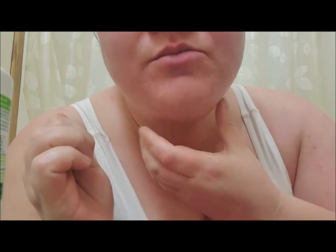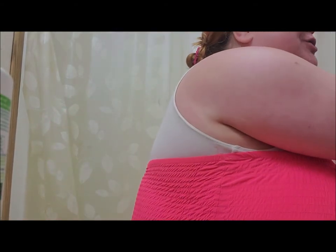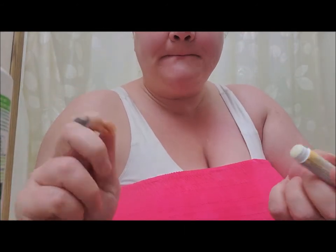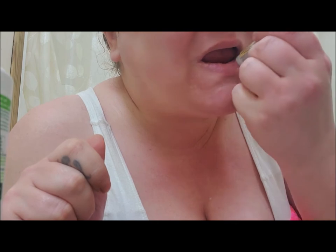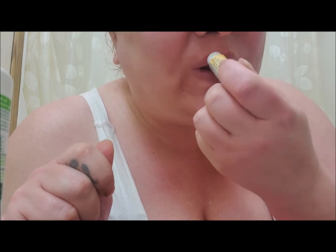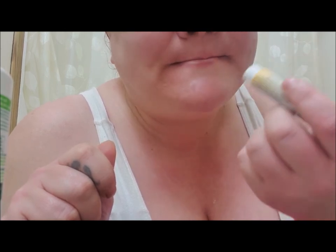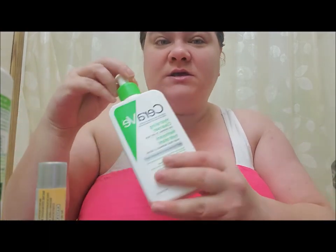You can see it in my eyebrows — they still look kind of dry but they feel so much smoother. I'm just going to rub off the excess lotion. I'm going to open my Burt's Bees lip balm. While the appearance still looks kind of chapped, it's definitely a lot smoother.